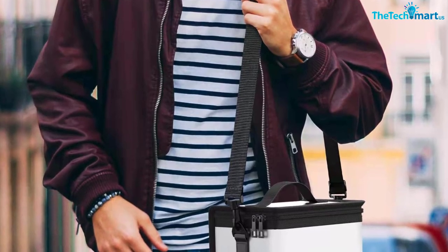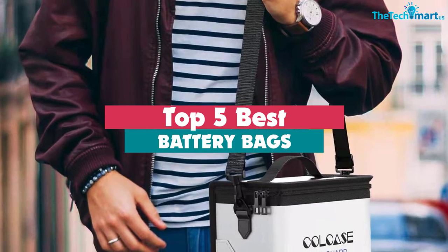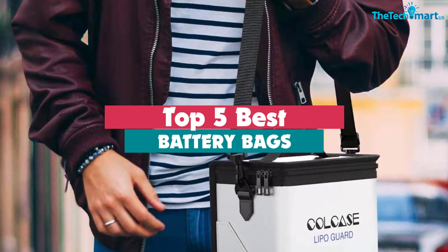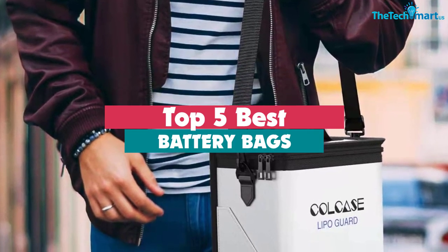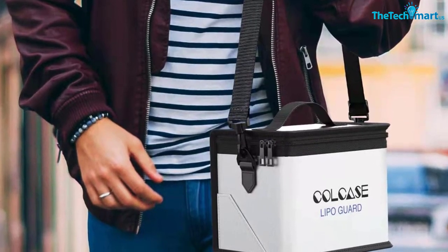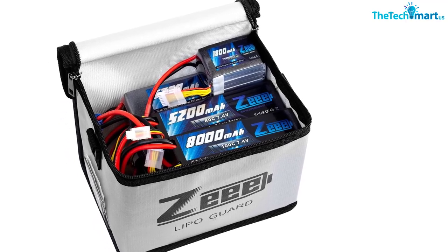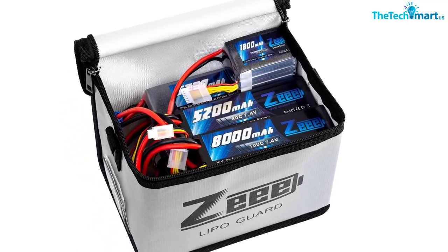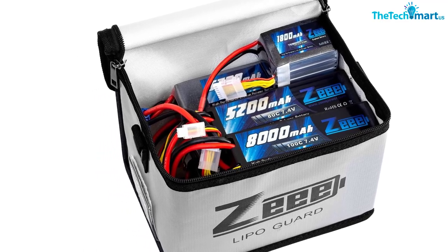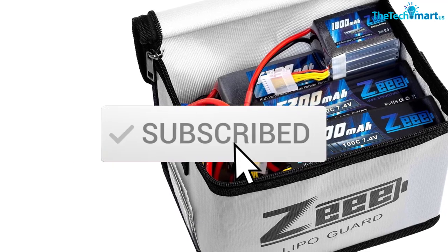Hey guys, in this video we're gonna be checking out the top 5 best battery bags for RC cars that are available on the market for their true quality. I made this list based on my personal opinion and hours of research, and have listed them based on popularity, quality, price, durability, user opinions, and more. If you want to see more information and the updated price, you can check out the description below, and also make sure to subscribe for more reviews. Okay, so let's get started with the video.